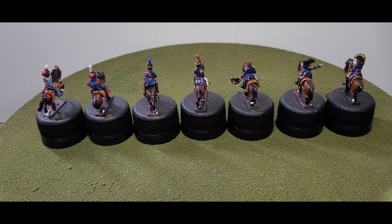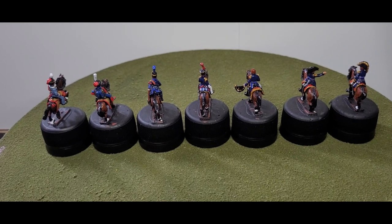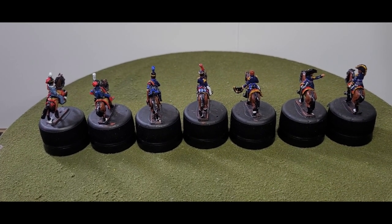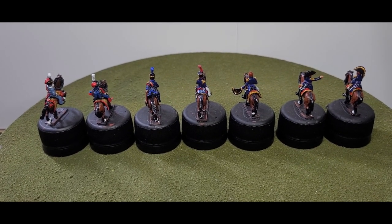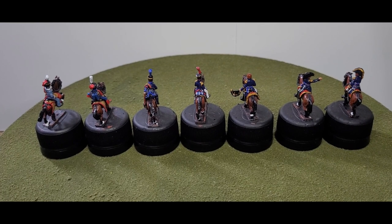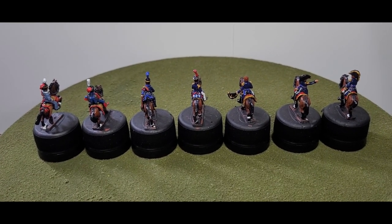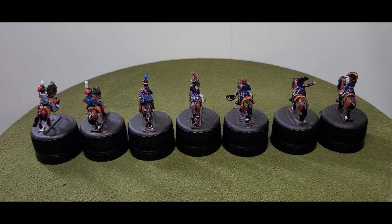Let's turn this around so we have a behind shot — there we go. That's the command structure. Next I'll show you what I've painted, which is the artillery pieces that will be part of the artillery battery. As you saw in my last video I painted the artillery crew, and this week I managed to finish the actual artillery pieces themselves.